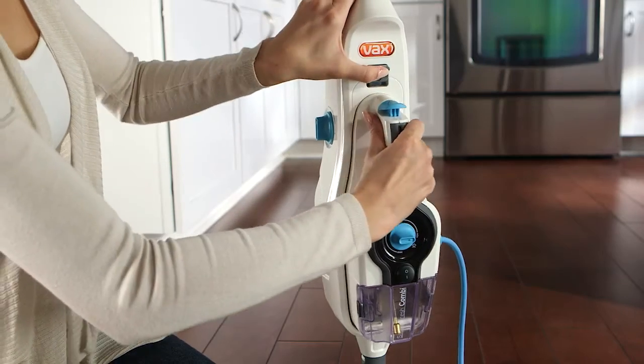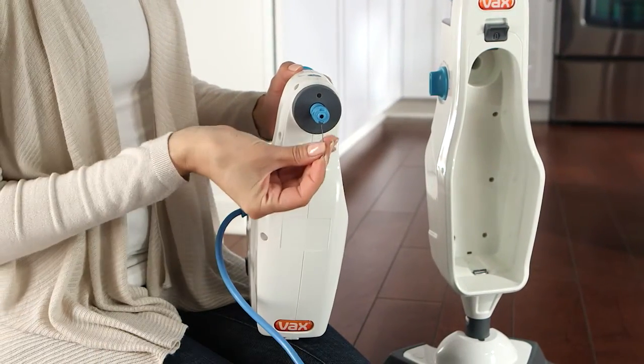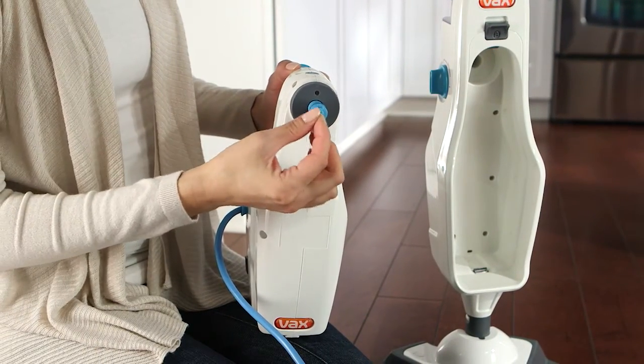One last place to check: remove the handheld and you can clear any blockage from the steam nozzle here.